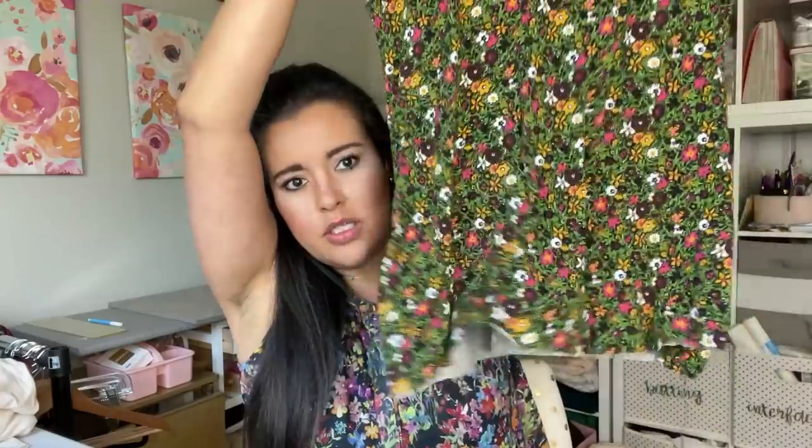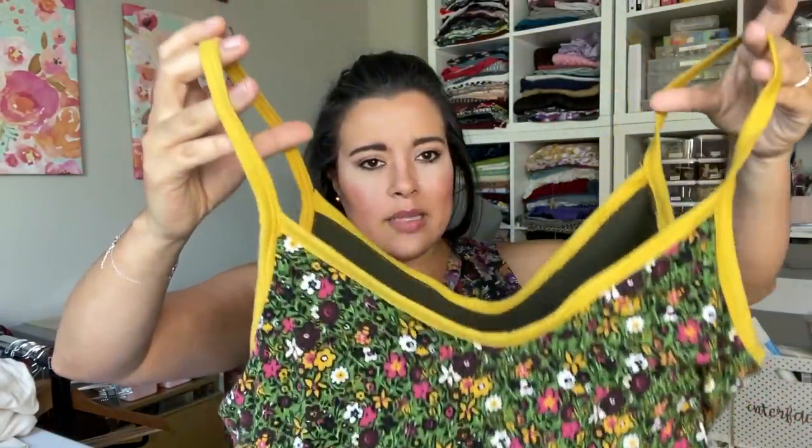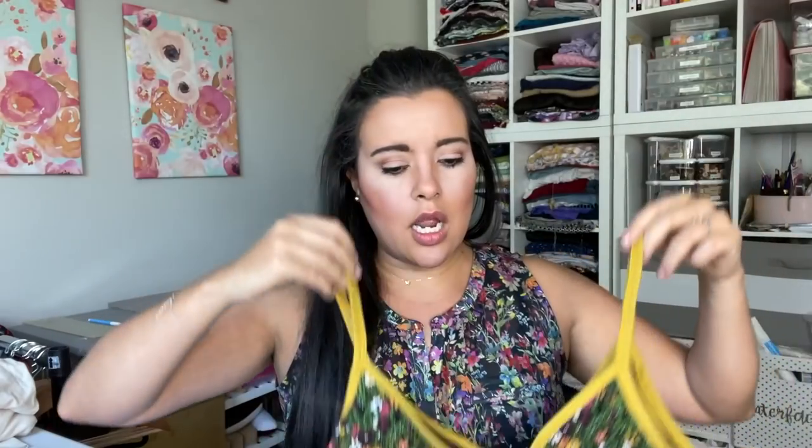Cute little tank top — this is just the tank top version and I haven't even hemmed it. As you can see, it has the bias binding that becomes the straps, and then mine has the shelf bra inside. So I made this version and then I also made a dress version. I got this really great cotton rayon jersey blend from Stylemaker Fabrics and loved working with it.